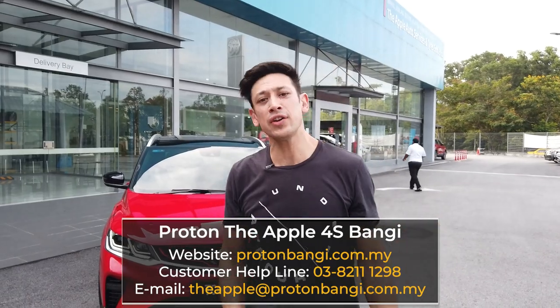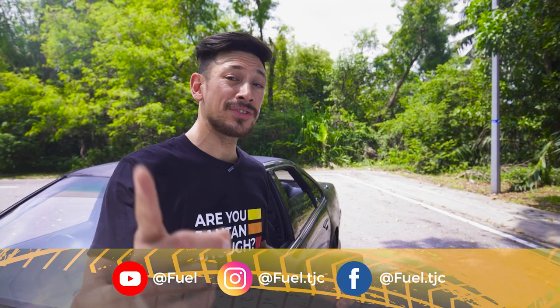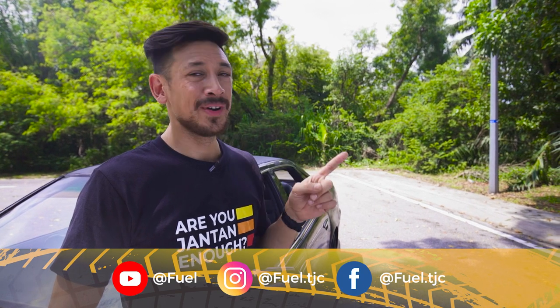A big thank you to Proton for having us today and Sam for showing us around the X50. If you want to know more about the Proton X50, check out the description below where you can find details for Proton the Apple 4S here in Bangui and get yourself a test drive. Thank you guys at home for watching this review. If you want to see us review a different car, mention it in the comments below. Like, subscribe, and hit that notification button — and remember, get fueled.